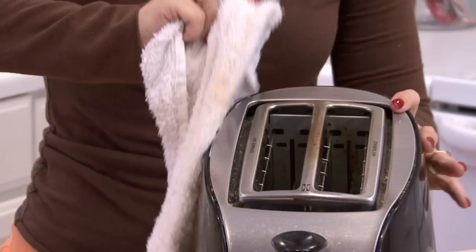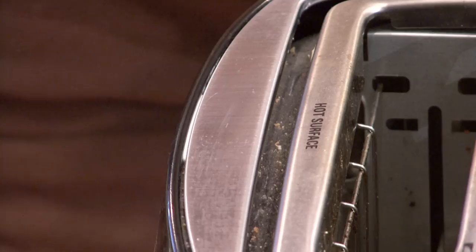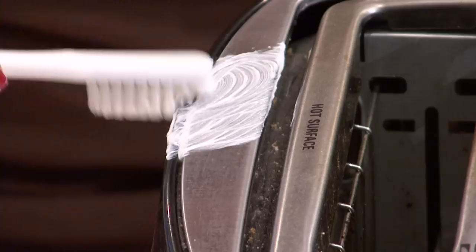You may see the scratch is not as deep anymore, so you want to add a little bit more toothpaste and buff again. Keep doing this and repeat this process until the scratches are no longer visible.